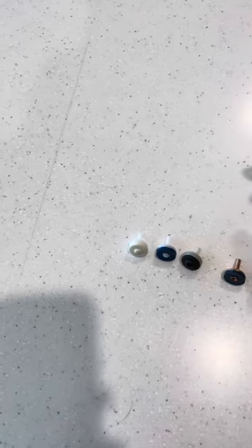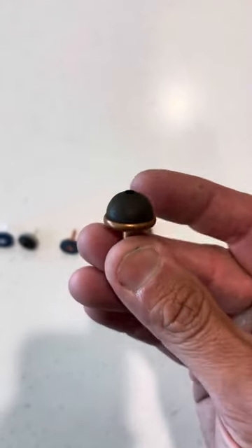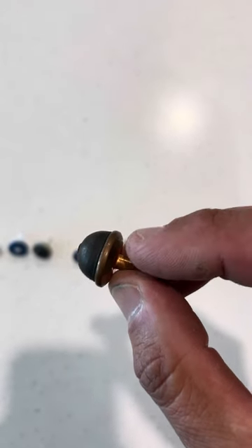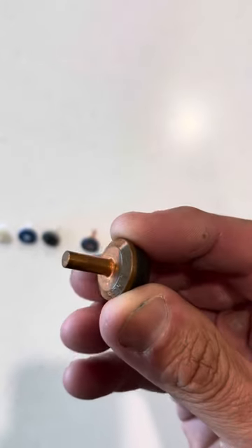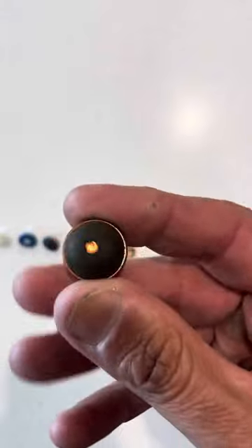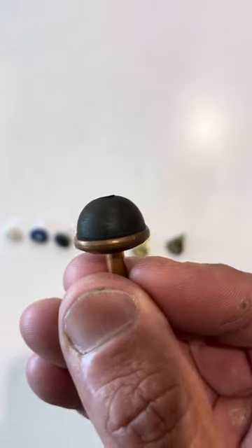In a really bad situation where you just can't get the seat back to a nice smooth surface and it's looking like you're going to have to replace the breaching piece at some stage, we use these. This is a copper housing with a large dome on it — so we call these dome washers.